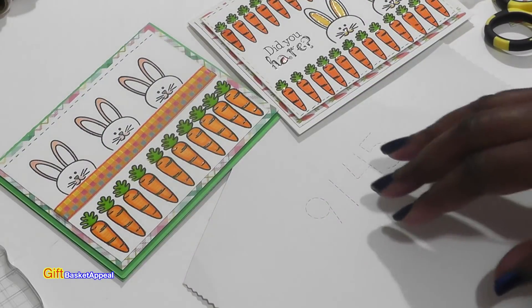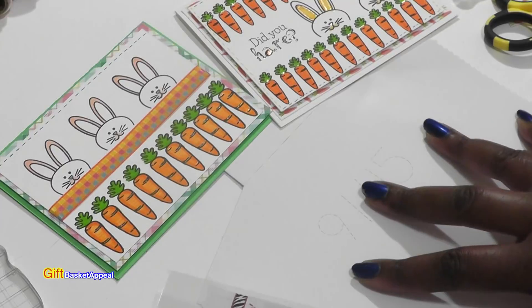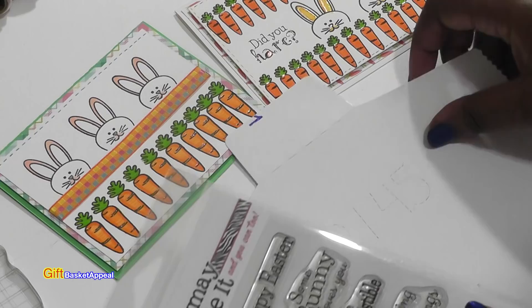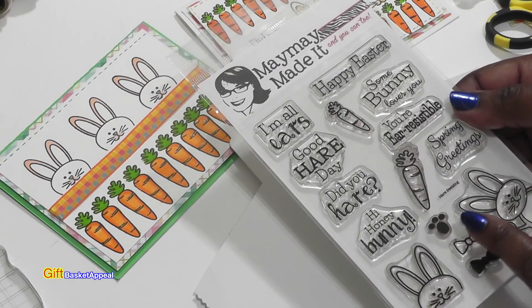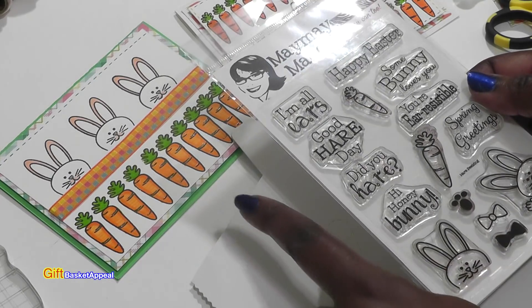All I'm going to do is pull out some of the elements of these cards and put them into a gift tag. I'm going to get some of my scraps out to make my gift tag because that's what I love to do. I'm going to use my May May Made It stamp set — this one is called Hair Peaking — the same stamp set I used to make these cards.